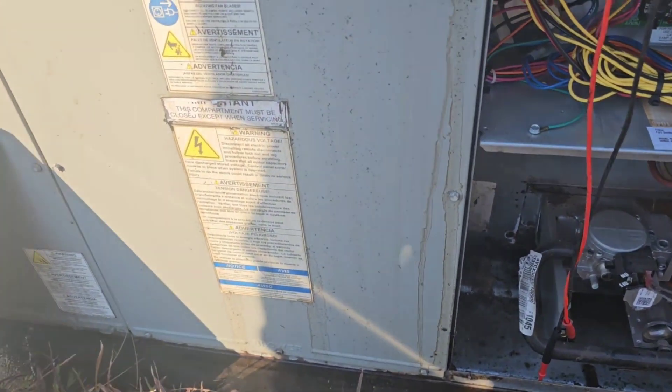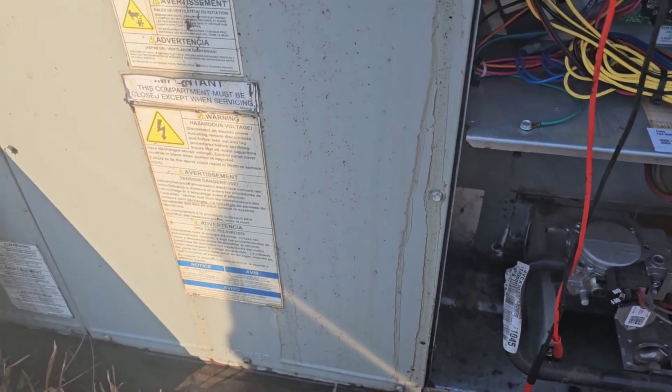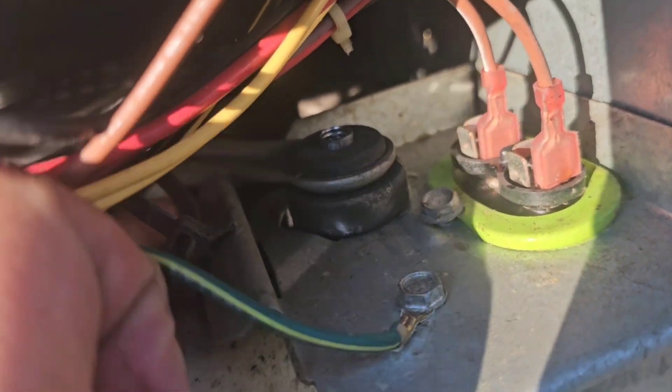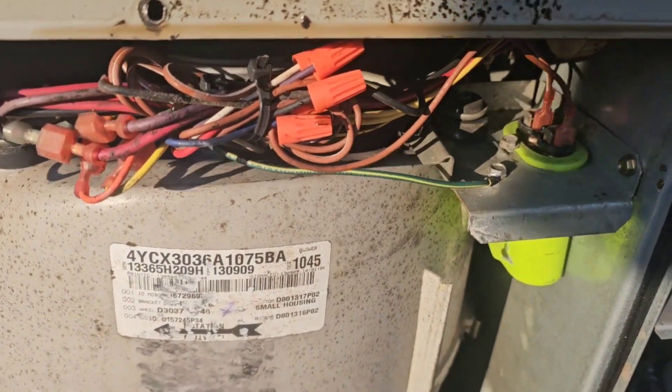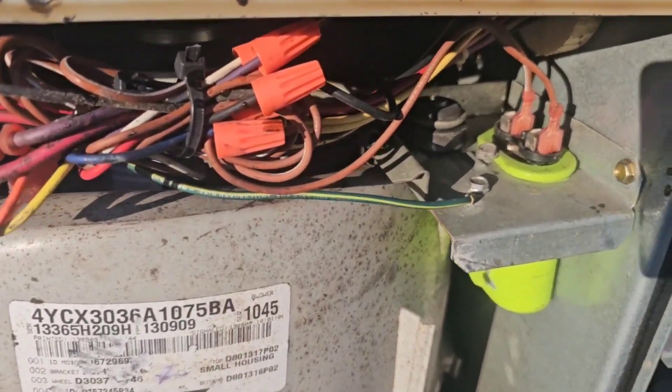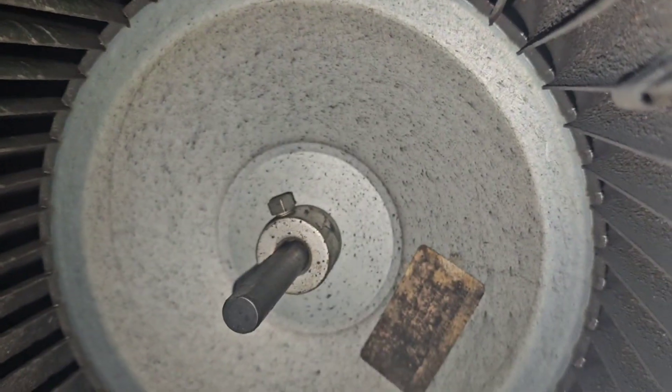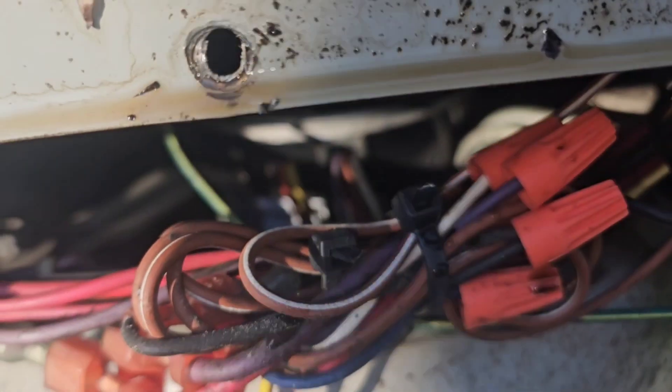I've definitely never seen something like this — the whole bracket is undone. When you shake it, the bolt is missing on that side, there's one there, and one back there. We're gonna have to take this out. I'm going to turn the flash on and check if I can see the fan blades on video and see if they're bad.